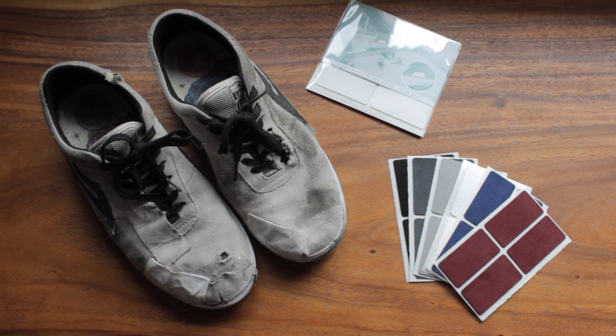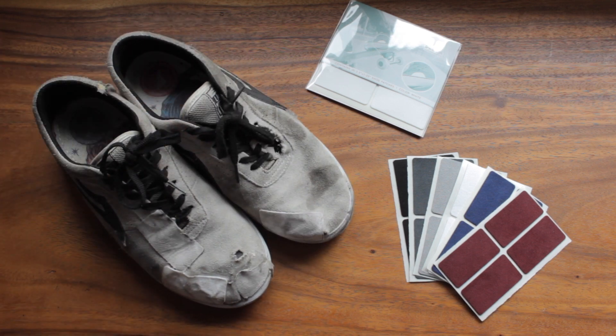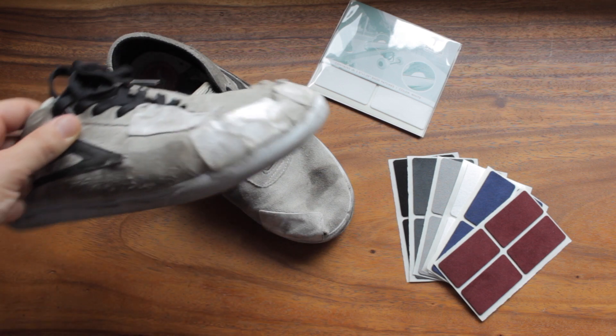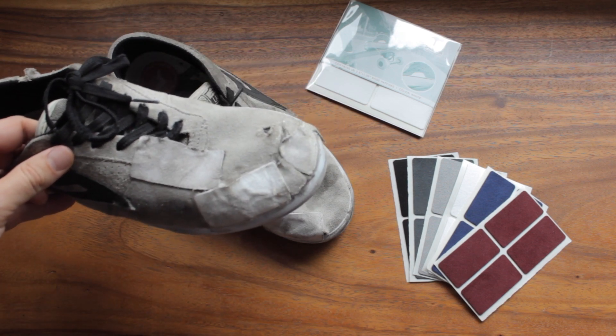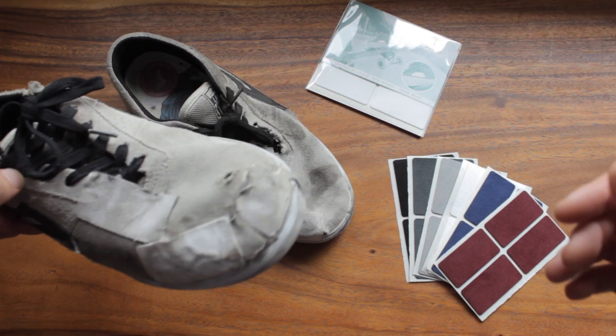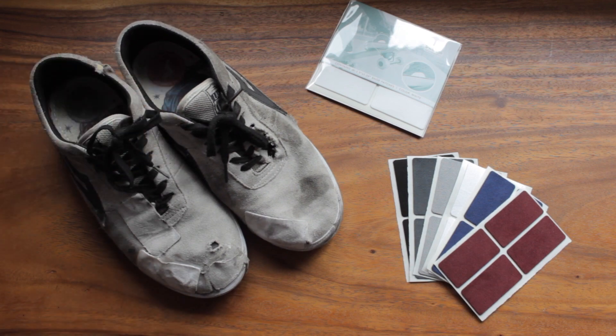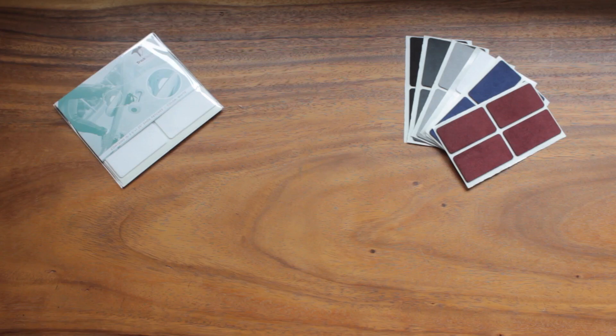How much longer Trick Tape can make your shoes last is on a case-by-case basis. Eventually I do like to switch them out and go with something new. But if you want to keep just patching it up, this process can be repeated forever, basically. If you start to wear through the toe, just put a patch on and keep cycling through it. There's no reason, if you like the pair of shoes, why you'd have to throw them away. I'd love to hear from you guys what kind of results you've seen from Trick Tape and how much longer it's making your shoes last.